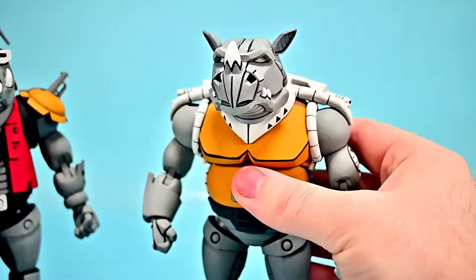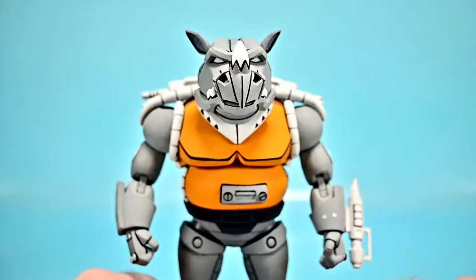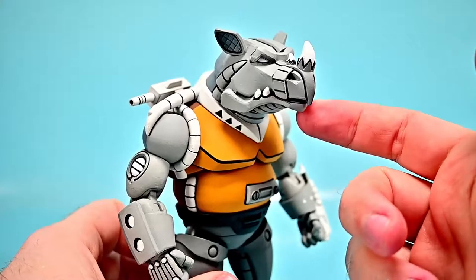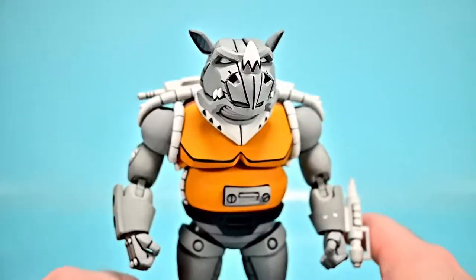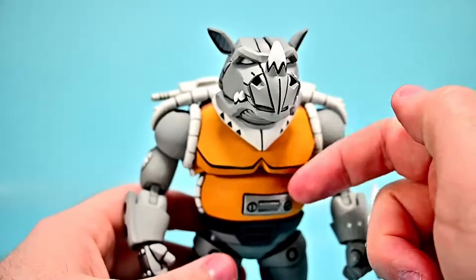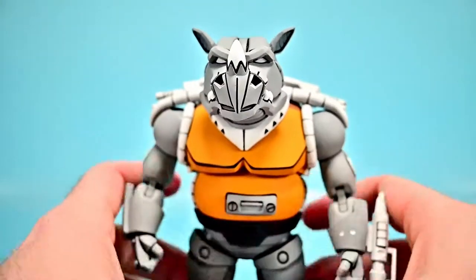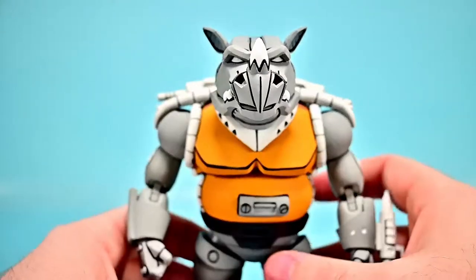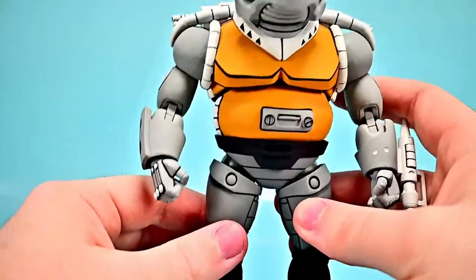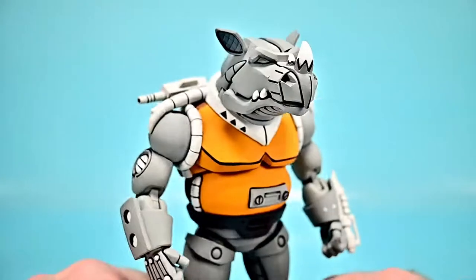That leads us to Mighty Rocksteady, which is of course the robot version of Rocksteady — the Rhino. We can see the Rhino design with the ears, the tusk, a little bit of mouth, and a little beak design. The overall look much resembles the Rhino and I really like it. He even has a similar yellowish-orange gold color shirt where Rocksteady has the yellow, carrying out some of the similar designs. Then he has black feet and leg areas, so nothing real special compared to Bebop having the red shoes.